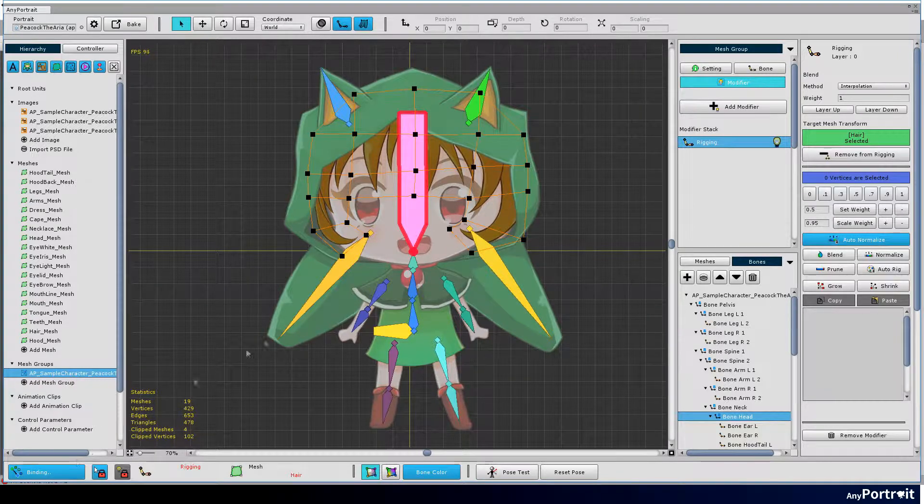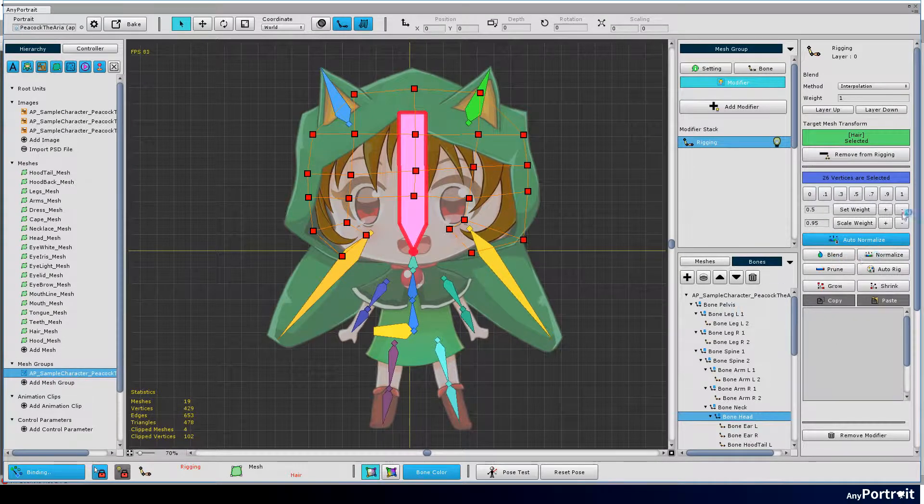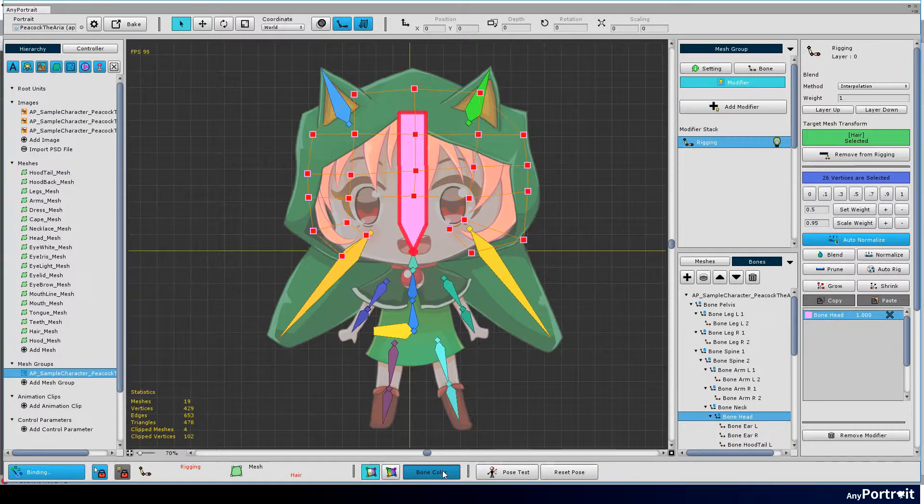Click the start binding button and select all vertices of the mesh. Set the weights of all vertices to one. I also turned off bone color.